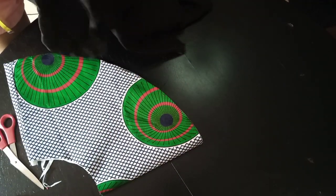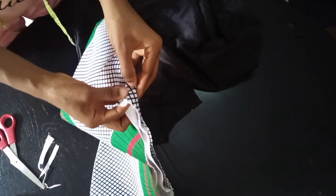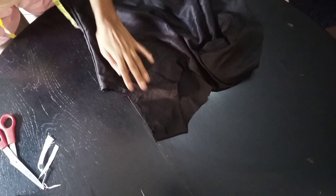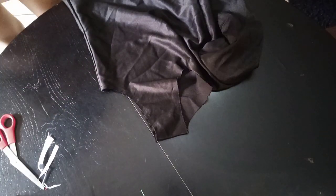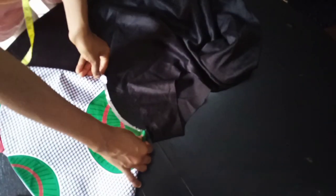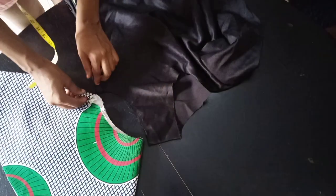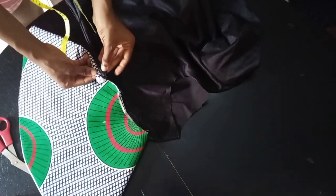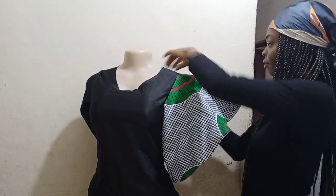Using this bodice as an example — this is my bodice and this is the armhole. When fixing the sleeve, make sure the seam of the sleeve matches the seam line of your bodice. Start from that point and sew it to your sleeve. I've now fixed the sleeve and look how it's looking — like a funnel flare.